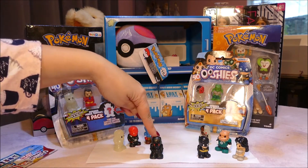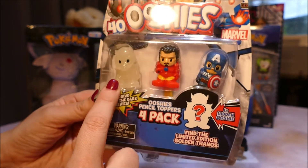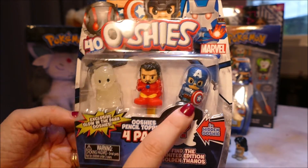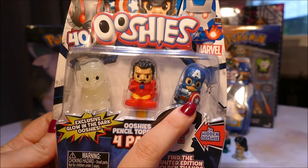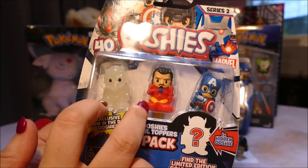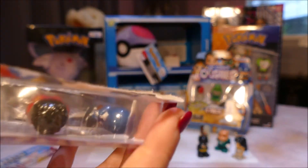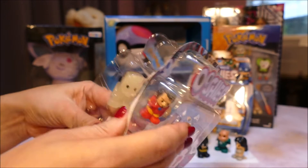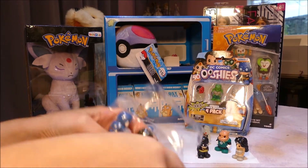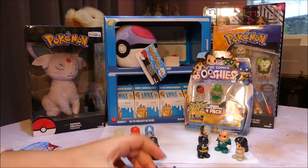In this pack we have glow-in-the-dark Star Lord, a rare Tony Stark Iron Man with his helmet off, and a Common Commander Rogers. These two are your rares from this pack. Let's open it up. Remember to always recycle, kids - just put your plastics in the recycling bin and your papers too. Just a little step to help the world - everything has packaging nowadays.